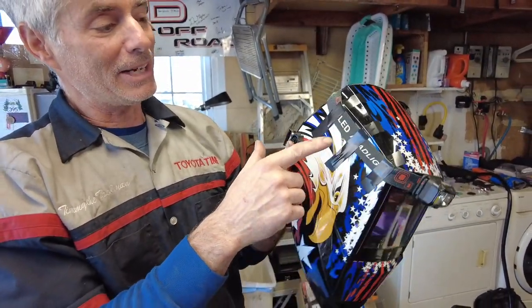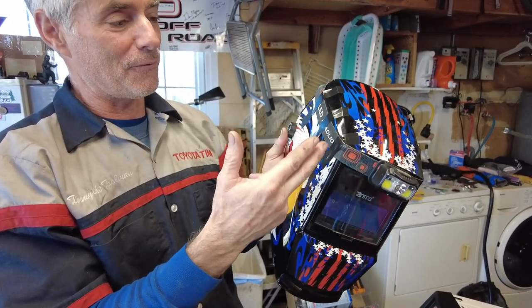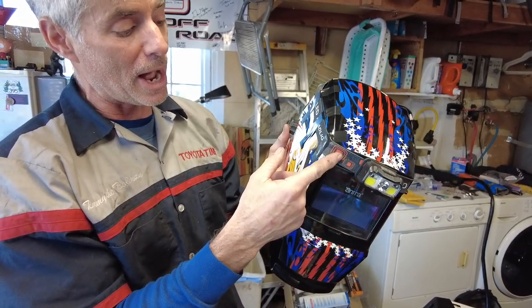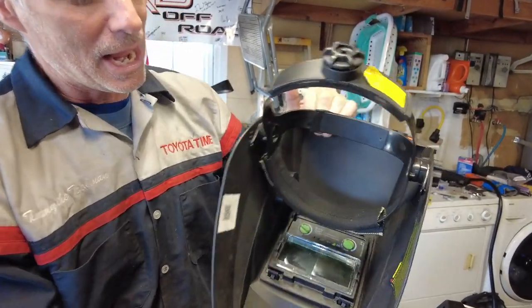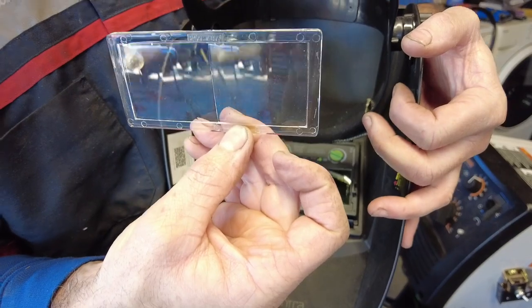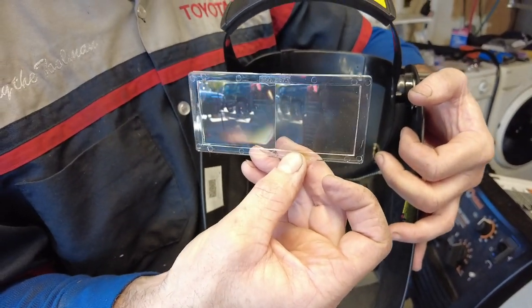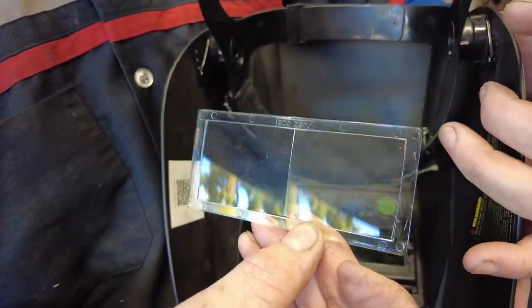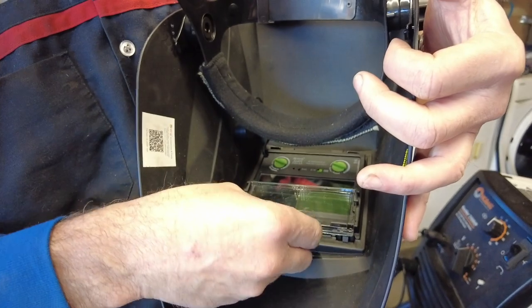Because I have a difficult time seeing the welding pool, there are a couple things I did to help. One is I put a cheap headlamp on the helmet, just taped it on with electrical tape — sometimes people use Velcro. Another thing: they sell magnifier lenses you can slide into the helmet. The only problem is you have to get your face pretty close or everything's blurry. This is a two-times magnifier. With the light and the magnifier, I can see the welds a little bit better.